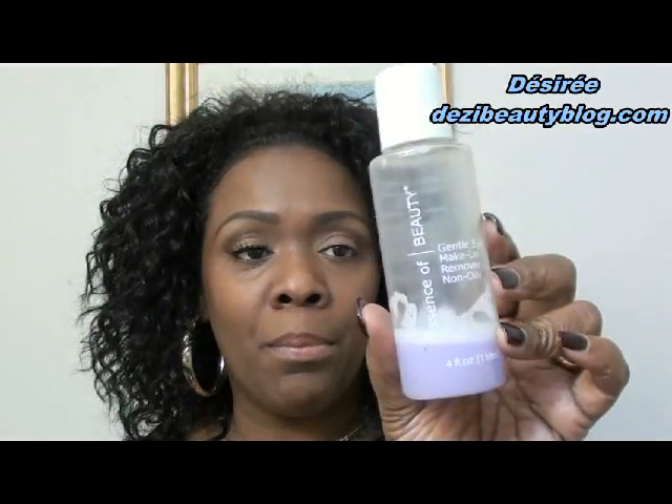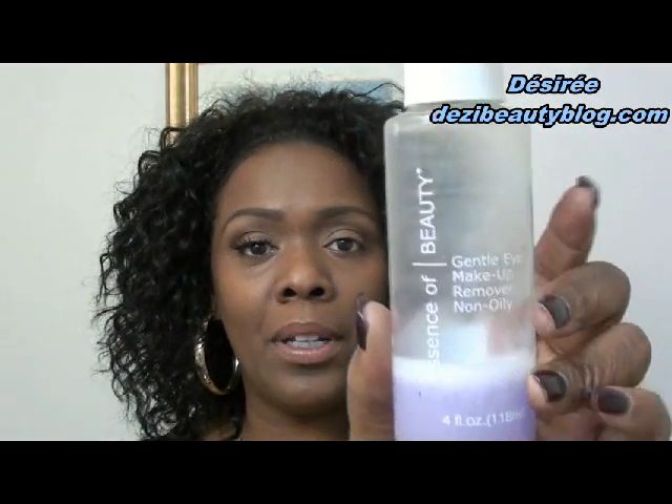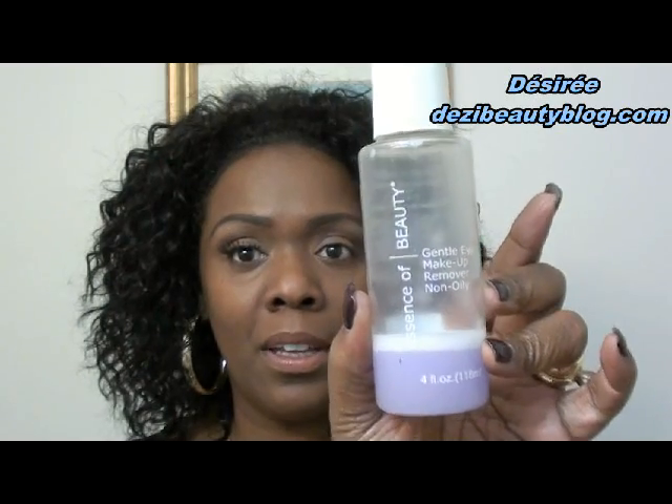When you wear false eyelashes you'll probably need to keep a nice supply of eye makeup remover. This one is called Essence of Beauty — it's the Gentle Eye Makeup Remover, Non-Oily. I got this from CVS, and this is what I use. I love it.